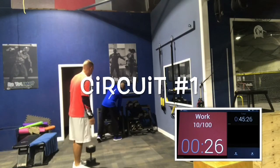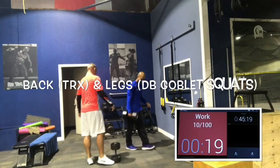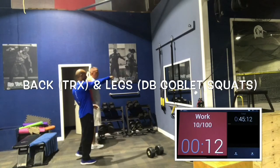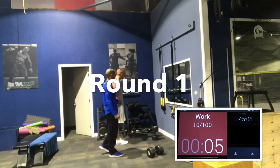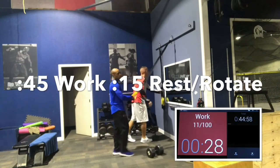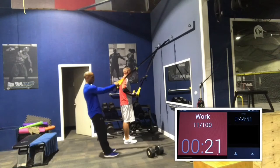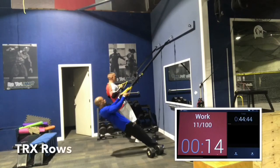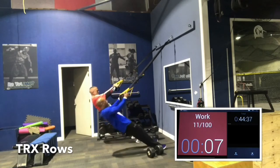Our first circuit is going to be TRX and squats — back with legs, and then chest with legs. I prefer to do a pull movement first. Pull movements are back and bicep exercises. I prefer to lubricate the joints and get the pull muscles warmed up before any push motions, because the shoulder and elbow joints can get lubricated easier and more safely with pull exercises. So TRX first, then squats. We're going to do 45 seconds of work and 15 seconds of rest and rotation for the first round.